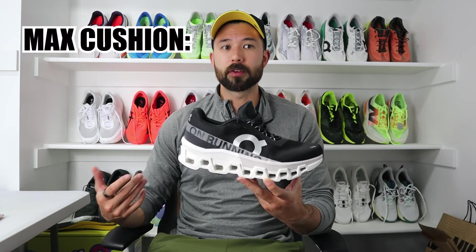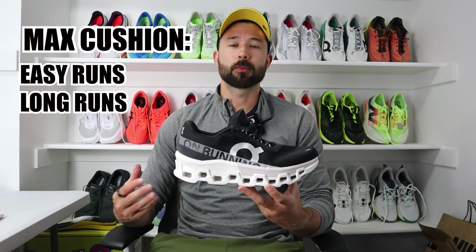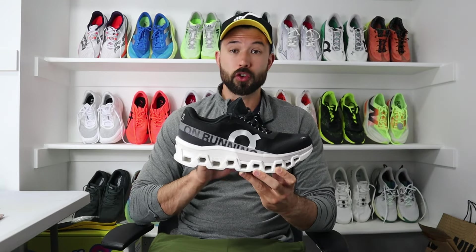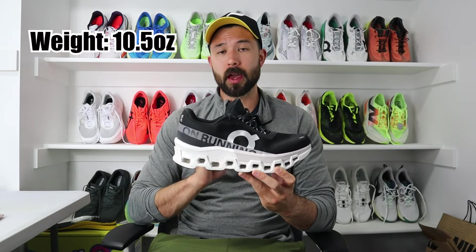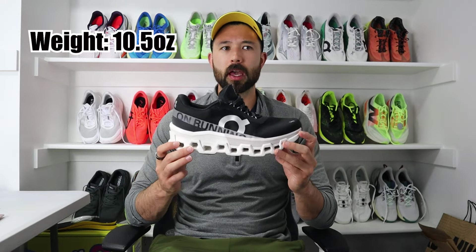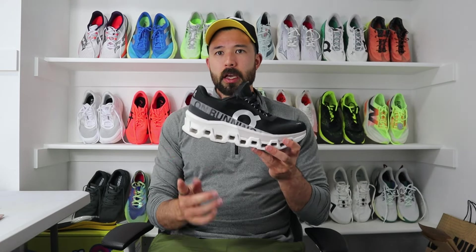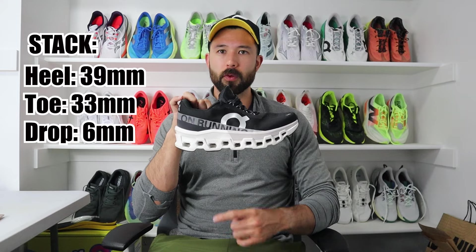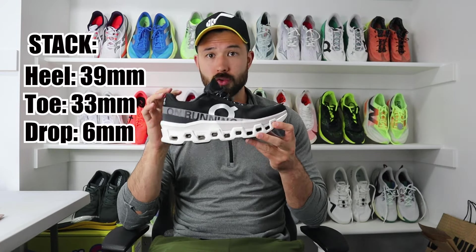If you're new to the running shoe game, a daily trainer — especially a Max Cushion Daily Trainer — is typically used on daily, easier-pace runs and not necessarily built for speed. The shoe comes in at 10.5 ounces, which is on the heavier side but not unusual for a Max Cushion Daily Trainer — that's for a men's size nine. The heel stack is 39mm with 33mm in the forefoot, for a 6mm heel-to-toe drop overall.